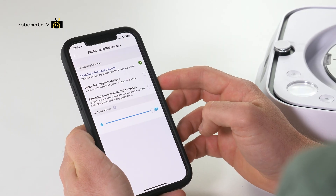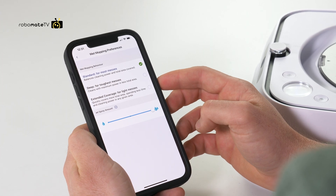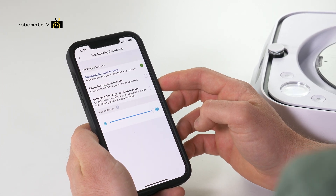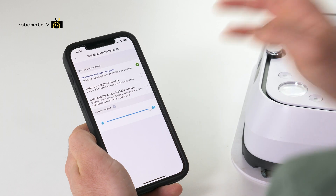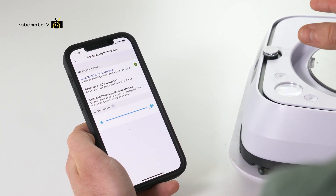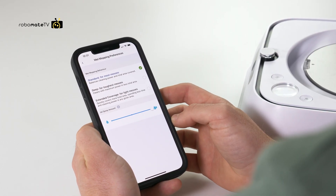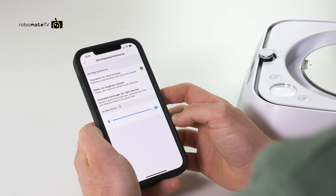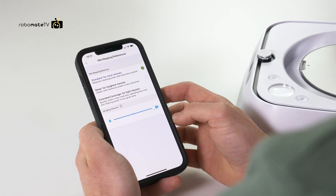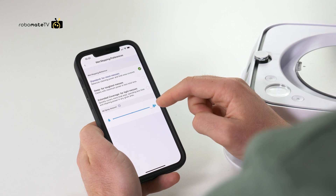The most interesting section is for wet mopping behavior. Standard cleaning means it will methodically cover each spot once. Then there's the deep mode, which covers everywhere more than once for tougher messes. Below that is extended coverage, which is better for big houses but cleans things a little less thoroughly. There's also a jet spray amount slider where you can adjust how much it will spray.